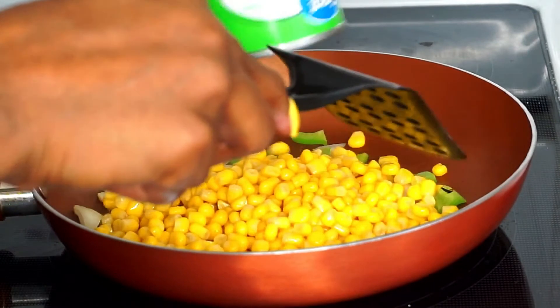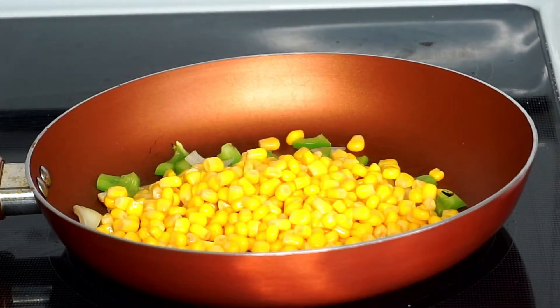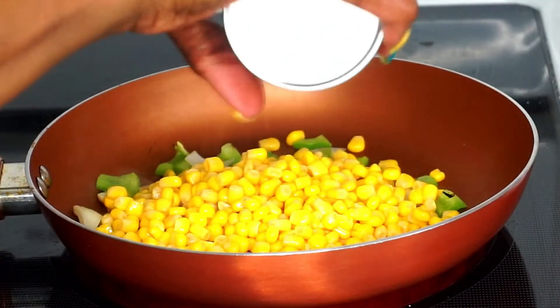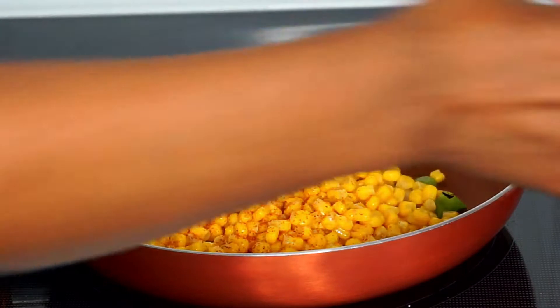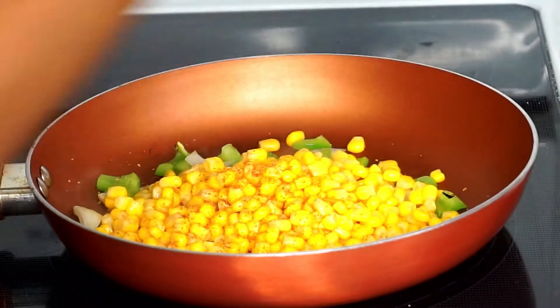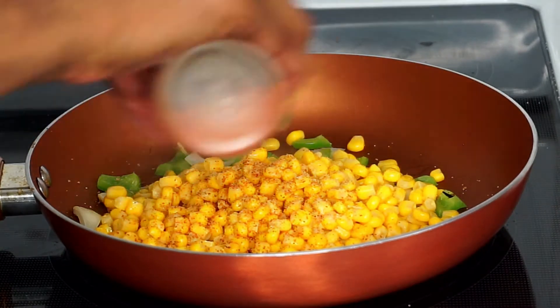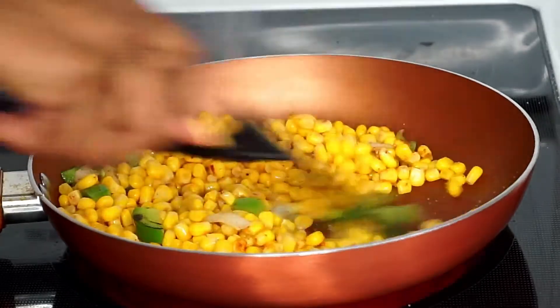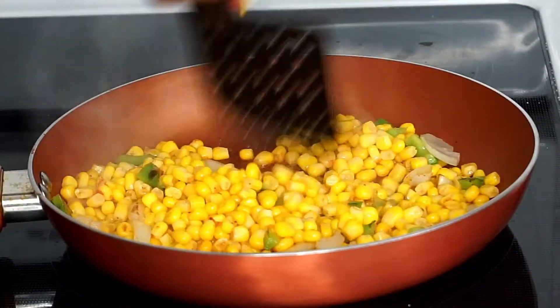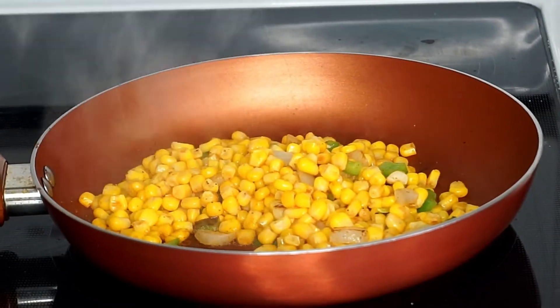Next I'm adding my can of corn to the pan. The next step is optional, but I'm lightly sprinkling some Tony Chachere's seasoning and some paprika, giving it a quick stir, and cooking it for about three to four minutes. So the corn is ready.